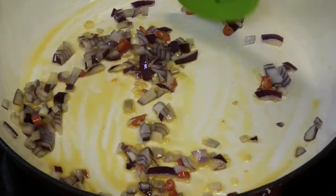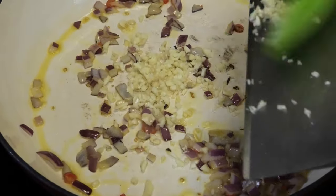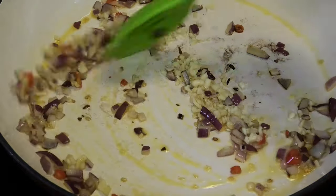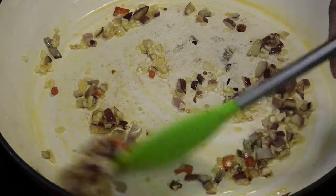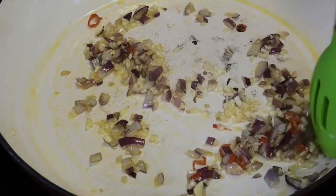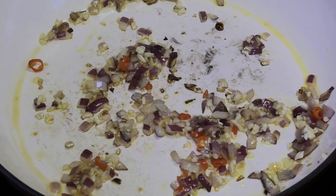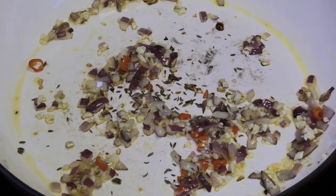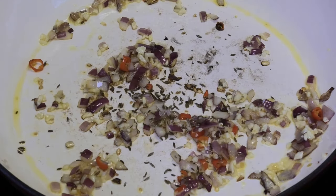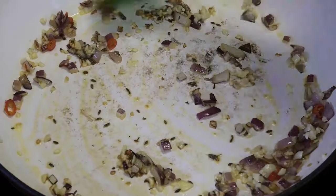Now I'm going to add in some minced garlic and just let that go until the garlic is tender — remember you don't want to burn the garlic. Now I'm going to add in a few cumin seeds. These cumin seeds aren't going to toast like we'd usually do; they're just going to help flavor this dish.